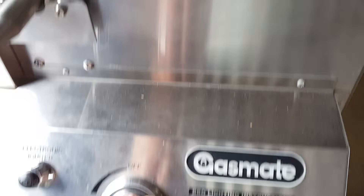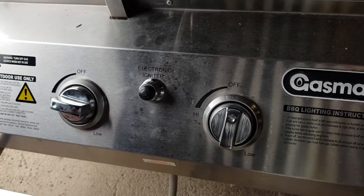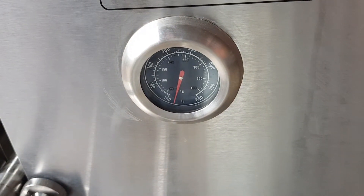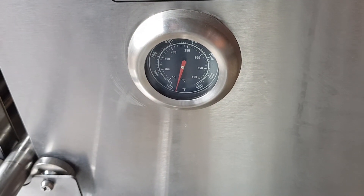From there, we want to turn one burner off and keep the other one at high. We want our temperature sitting at about 110 to 115 degrees Celsius for the rest of the time the pig is on.